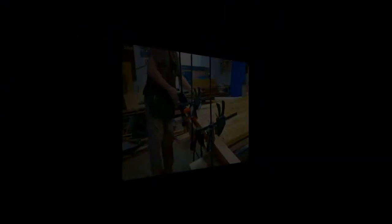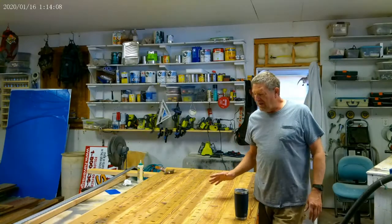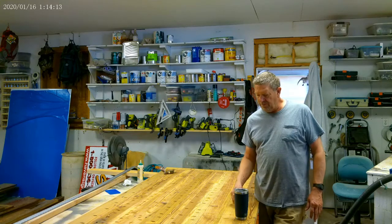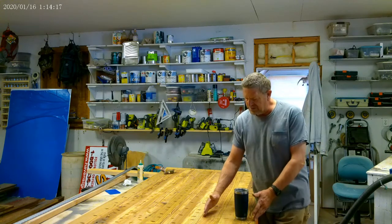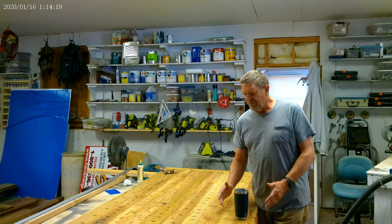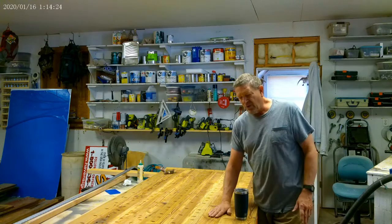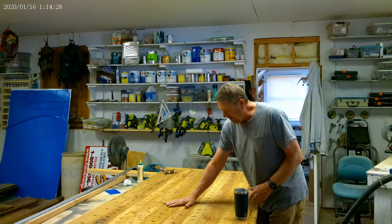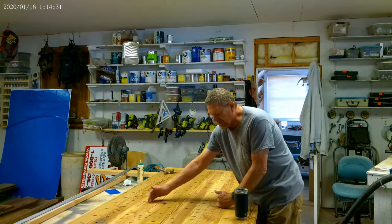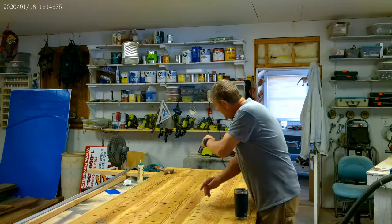The table is all screwed together. Now I'm filling the pocket holes — but only the ones that could be seen if you dropped something and crawled underneath to look up. The holes out toward the edges I'm not going to fill, because that area will be covered by the base, which is 10 inches in all the way around.